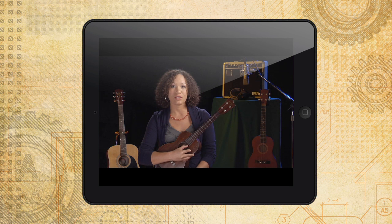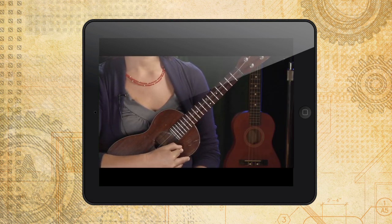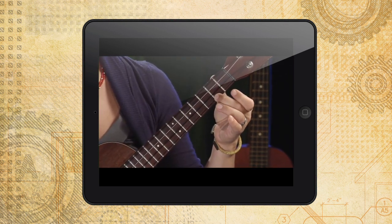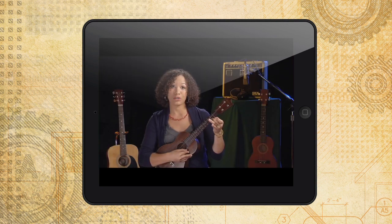Now this is the A string, so play it open. Place your second finger on the second fret of that first string and you get a B. And if you place your third finger on the third fret of that first string, that's a C.